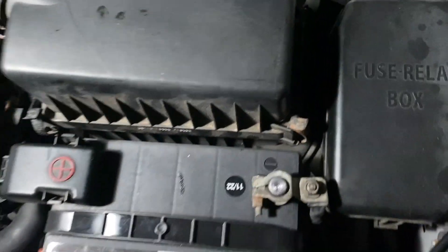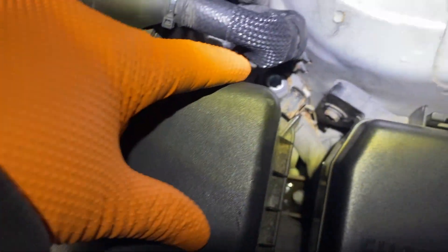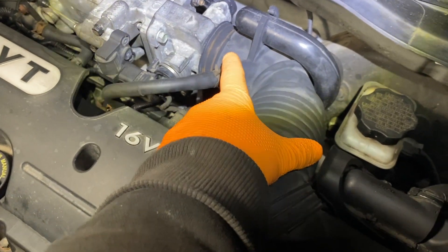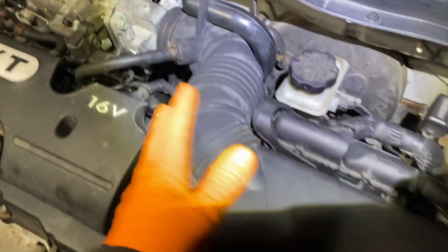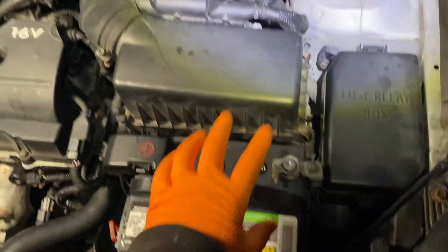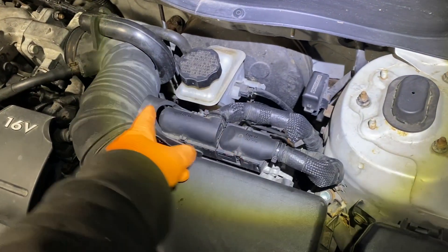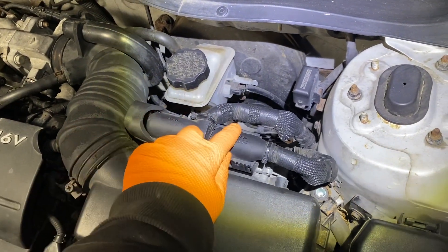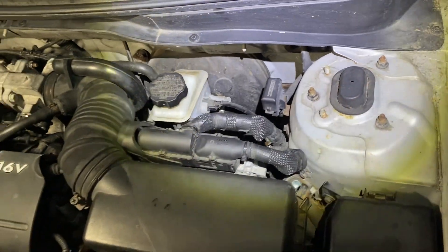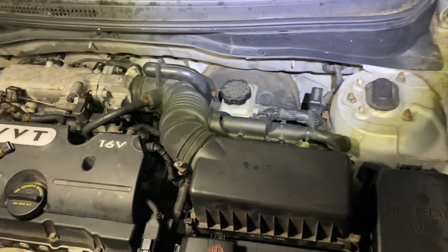There's one bolt here, one here, and one right there. You're going to have your hose clamp here and a clamp here. Make sure you disconnect the negative battery terminal, which I'm going to do now, because you have to take the computer out. This computer just lifts up, and this one on the back just slides forward, and both of these come off, and then you can take the whole box out.